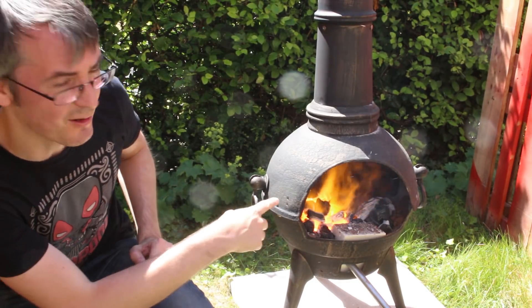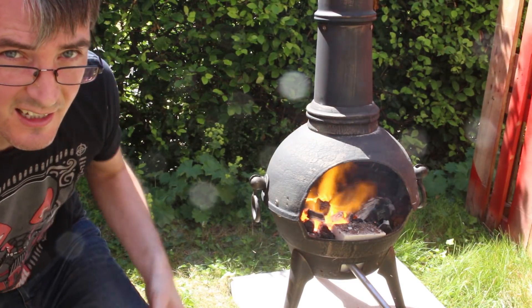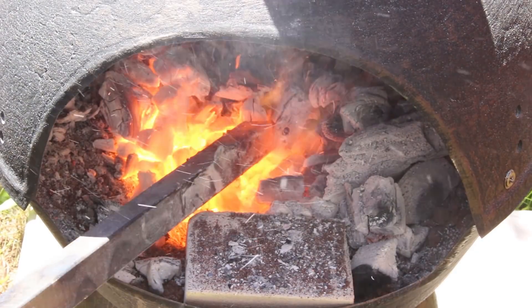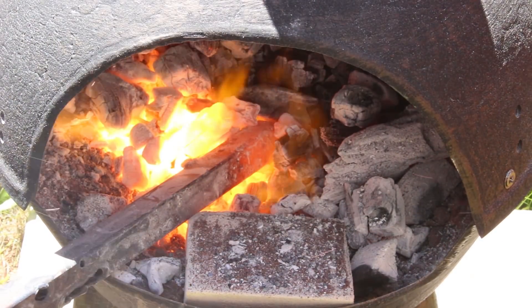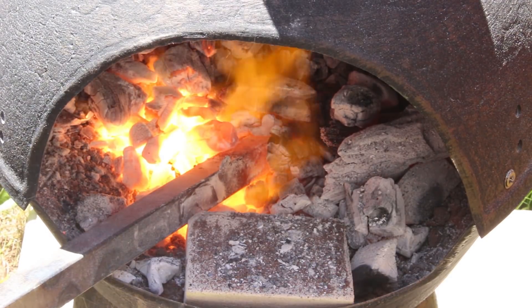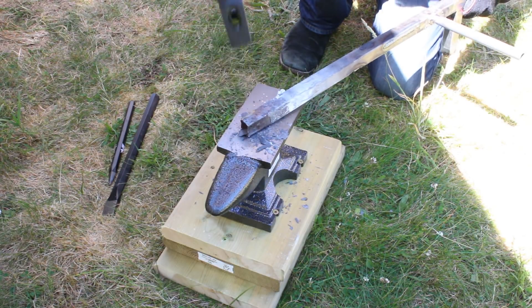I've built the coal up a bit more now, so I'm not just putting the thing in the air flow, so actually we can get the heat higher, and when I put the metal in it's not just getting cooled by the air being blown in. Yeah, it's getting there. Well, it's not really red hot, so it's a lot softer than it would have been.